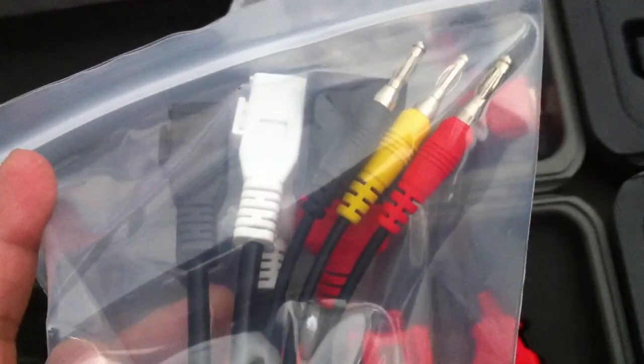There is also a 3-pin cable, and for the VW OBD — a black and white 2-pin cable.